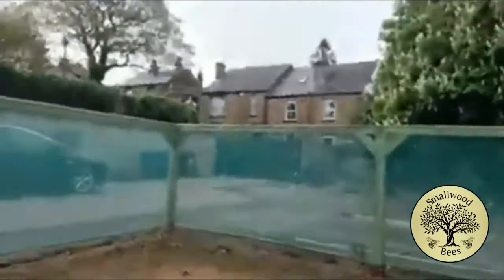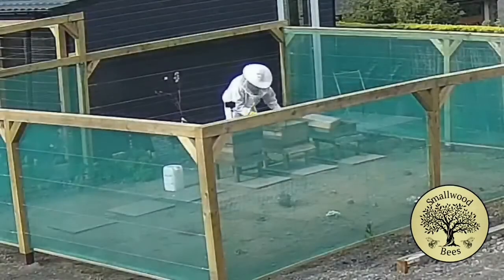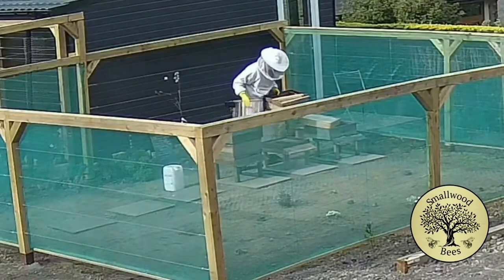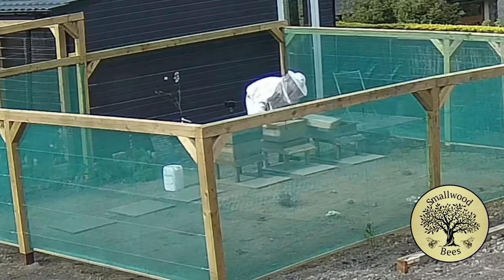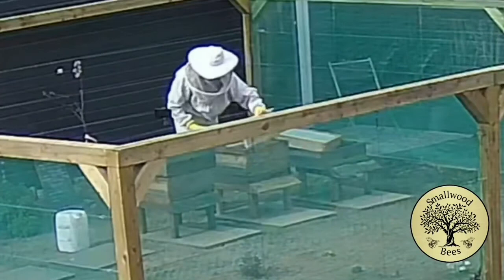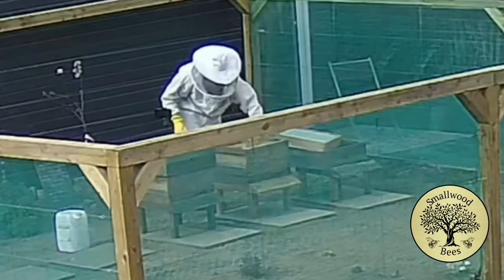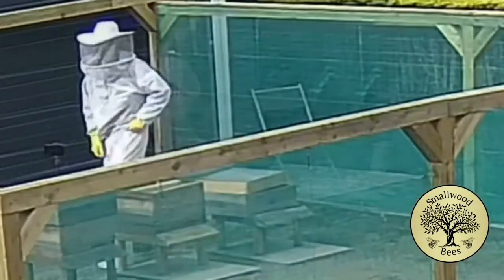I'm going to put a queen guard in and get the area ready, so I've opened the boot. There are just a few changes — they're going to be neighbors to my already in-situ ones. This is the queen guard; it just means the queen can't get through. I'll put that in. We won't leave it for long before the queen will be quite happy where she is. I've got a frame which can be drawn out, one more that's already done so it can fill with food, and a dummy board just to make it a bit smaller.